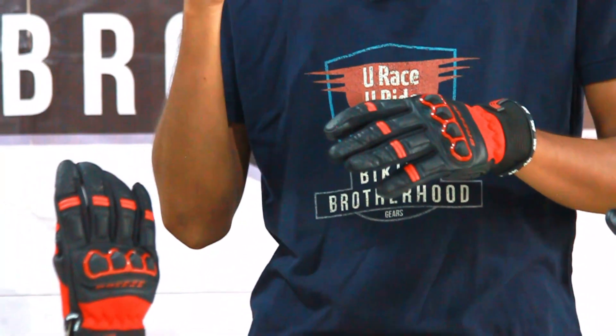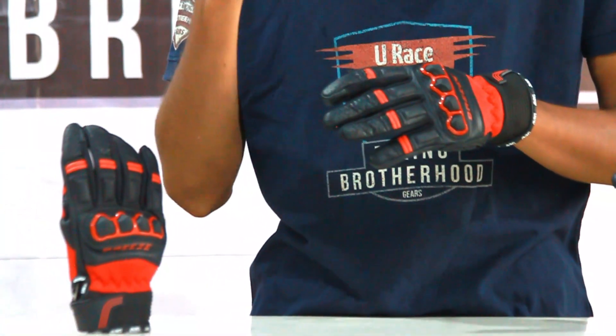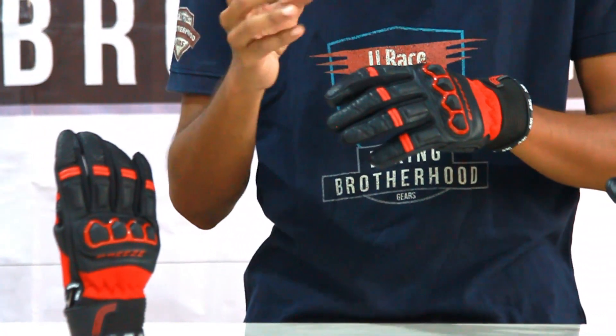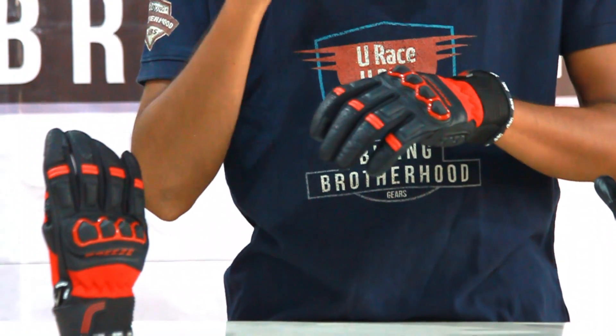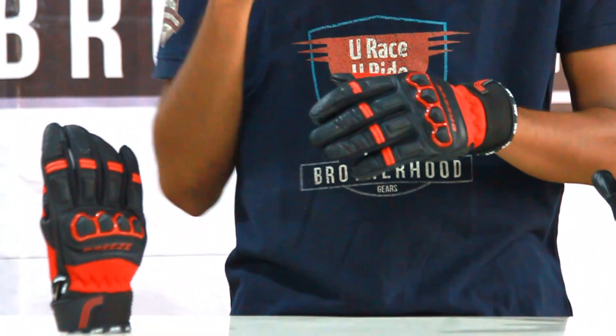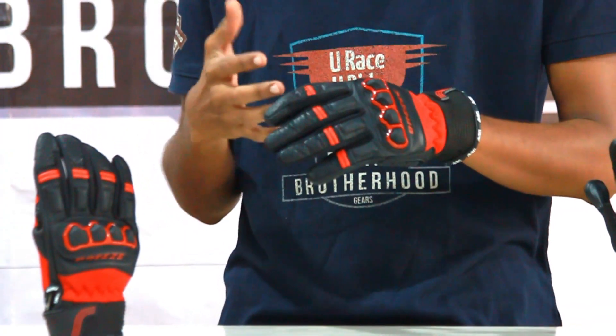This is specially made for hot weather summer riding and you can wear this gloves in the hot weather. You can ride even for a day with this gloves and you don't get any sweat. Let's check what special they have got in this gloves.